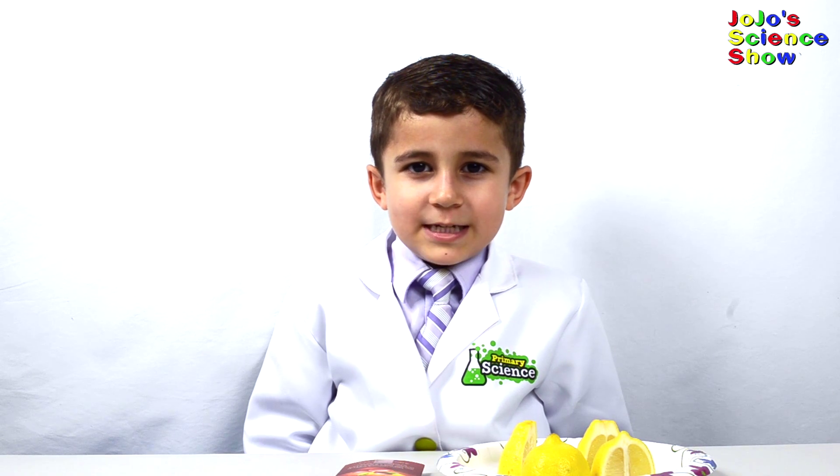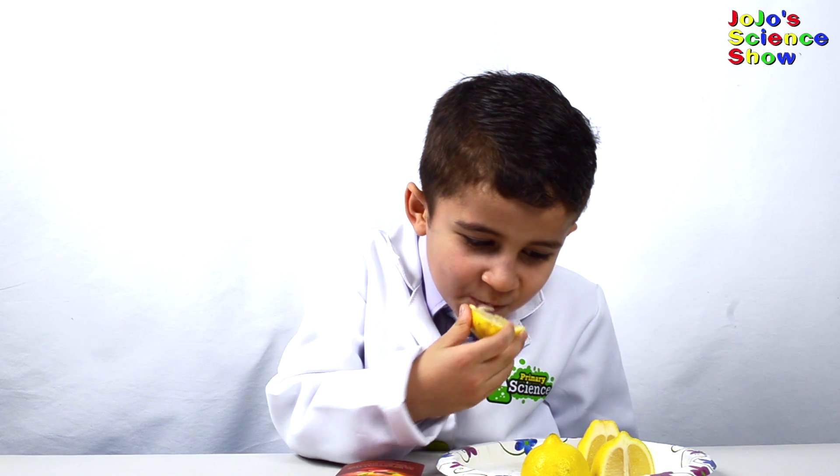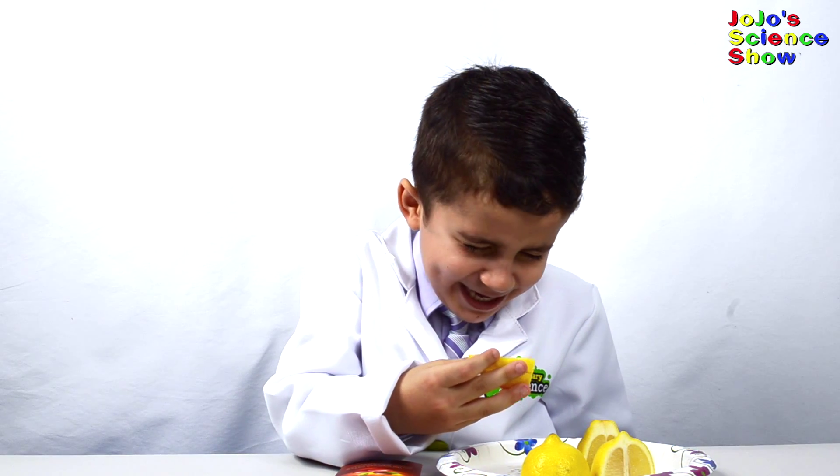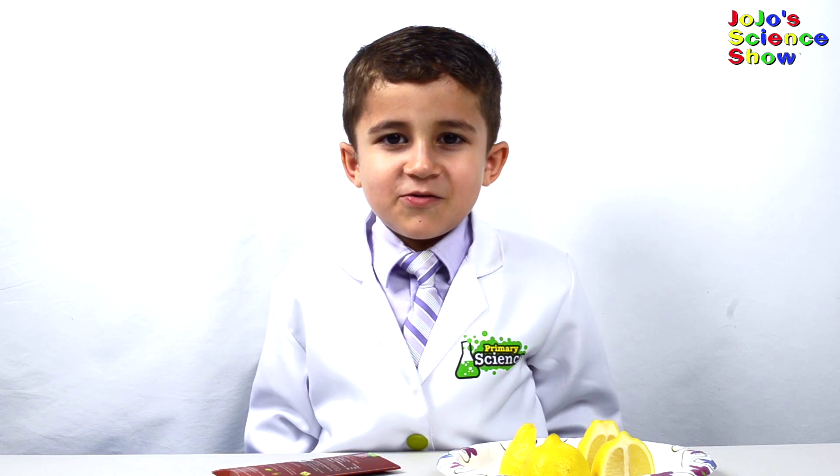Now I'm going to take a bite of this lemon. Yuck, it's really sour.